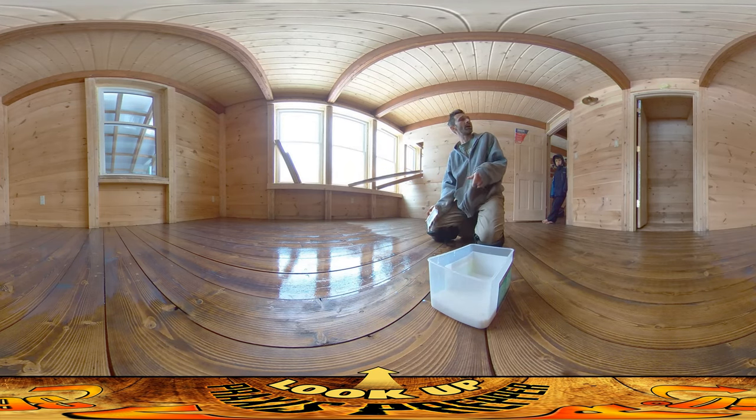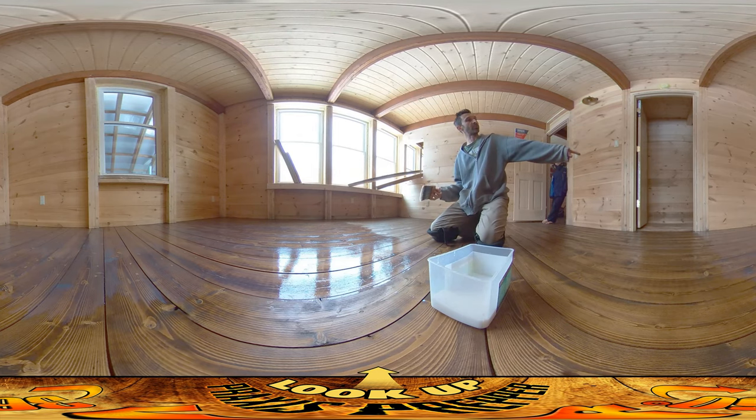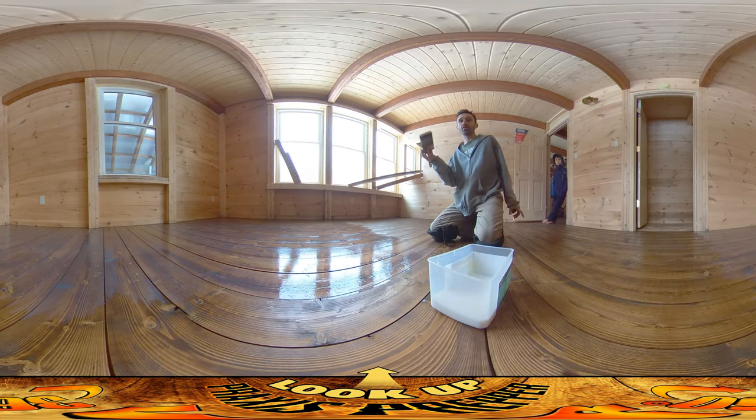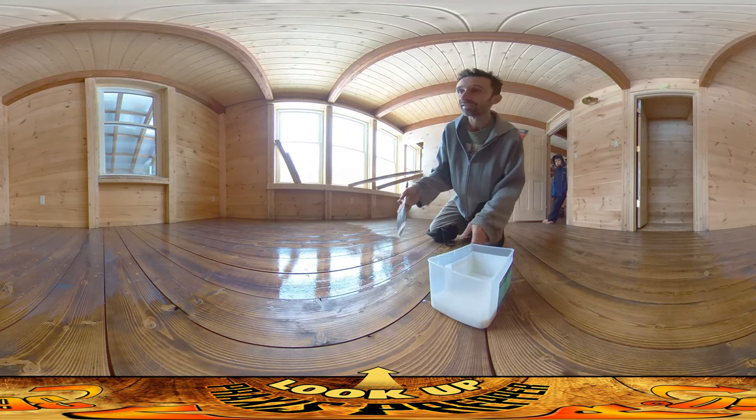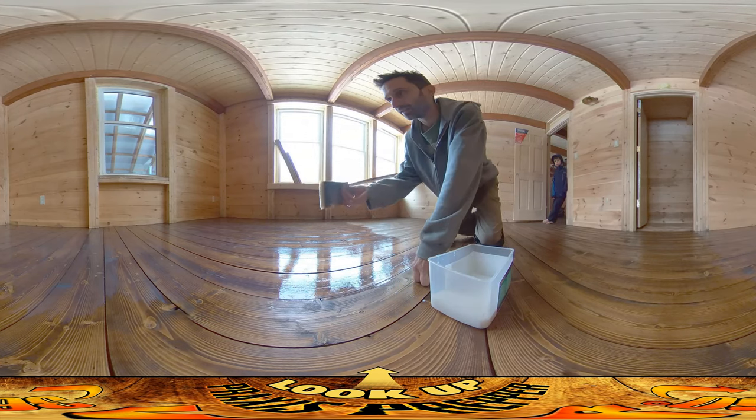Later on I was putting seal on areas where I hadn't put stain — there's a closet back behind you with no stain — and when I was putting the second coat of seal on a previous coat of seal with no oil-based stain underneath, it was still beading up. So it's a nature of the seal itself that it tends to do this, and I've developed a workaround.